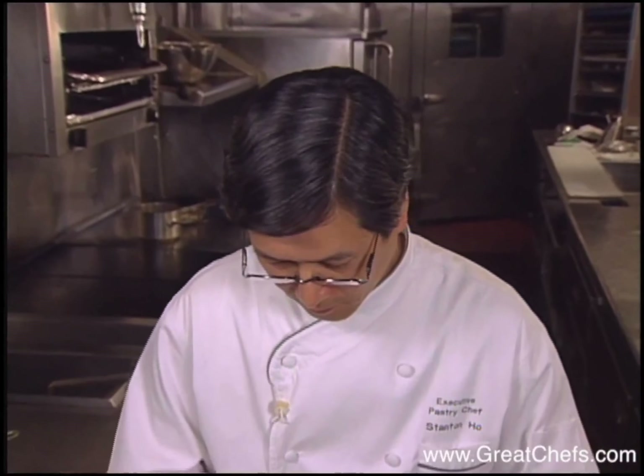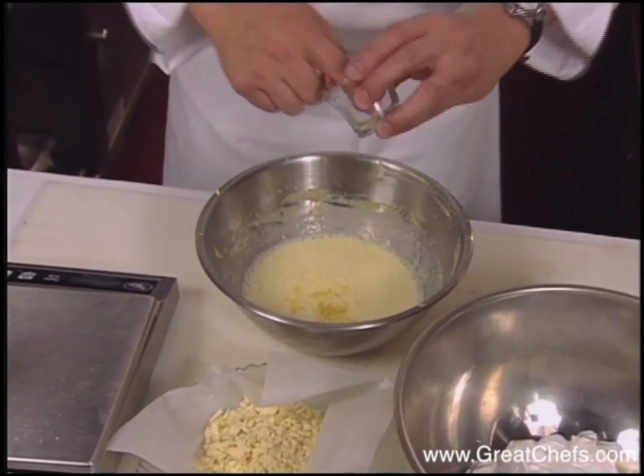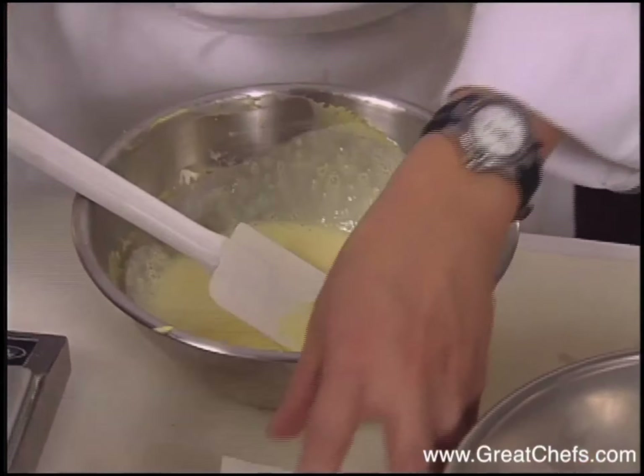After a bit of whisking, lemon zest is added. At this point, add in your lemon rinds, followed by your white chocolate.